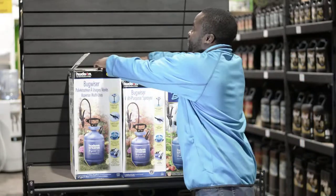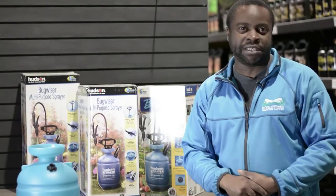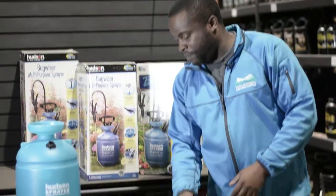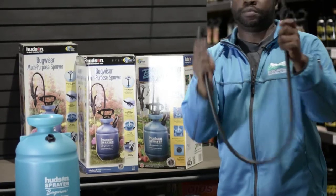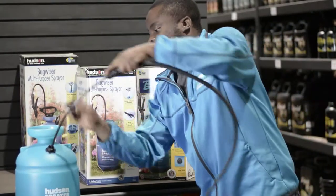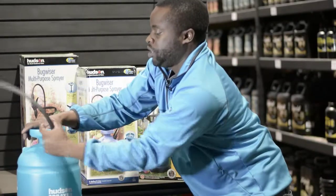I'm going to open one up right now for you guys and show you what's inside. Inside the box you're going to get about 5 to 6 pieces. I'm just going to show you guys how to put it together now. One of the pieces is a supply tube and it comes with two end pieces. The supply tube goes into the main sprayer — turn it until it's tight.